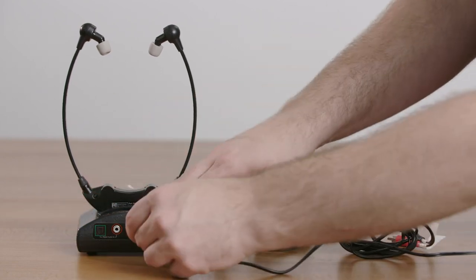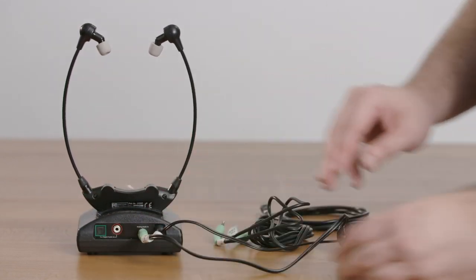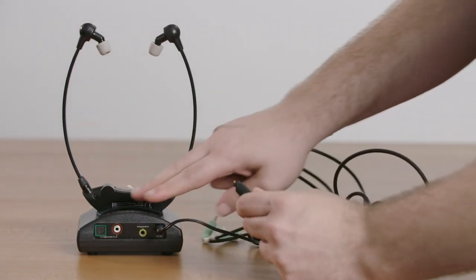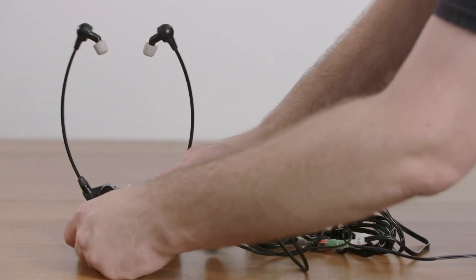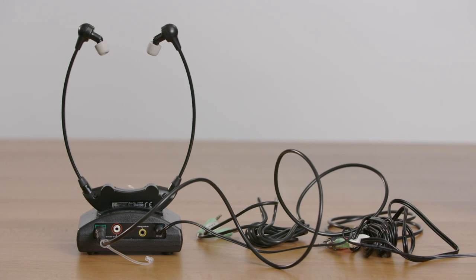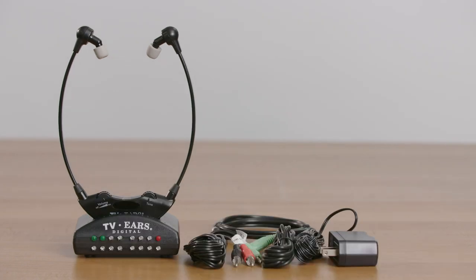If you have a digital audio out — the square-shaped hole with a cover over it — use the optical cord, the one with the caps on it that was at the bottom of the box. There is also another type of connection the TVEARS can use, though the cord did not come with the system. If on the back of your TV you have a round orange digital audio out, that means you need a digital coaxial connection. You can get those cords from any local electronics store.